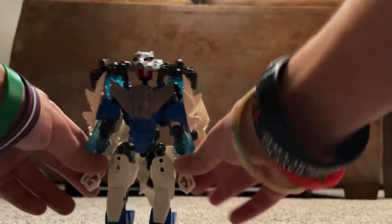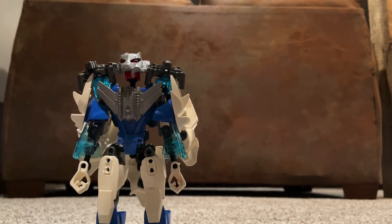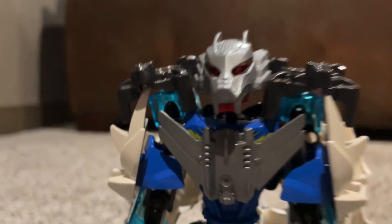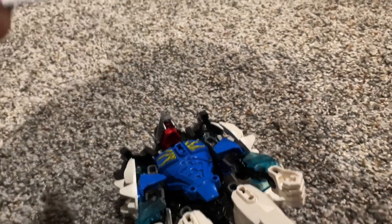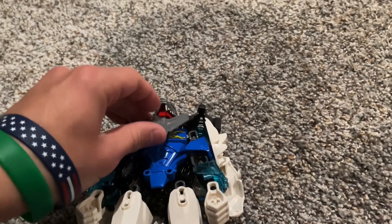And here you have Soundwave in his Robot Mode. This is a really nice figure — one I've been wanting to review for quite some time. Very nice look to him. He does have a little drone, and there you can see the little lightning features. There's his little chest right there.